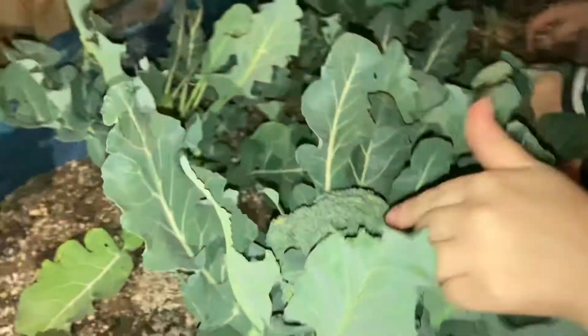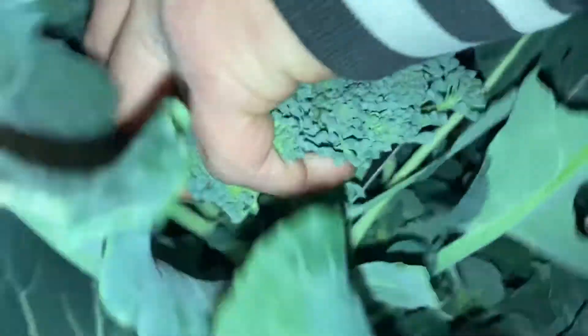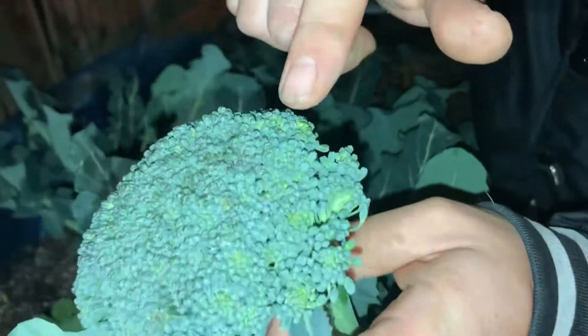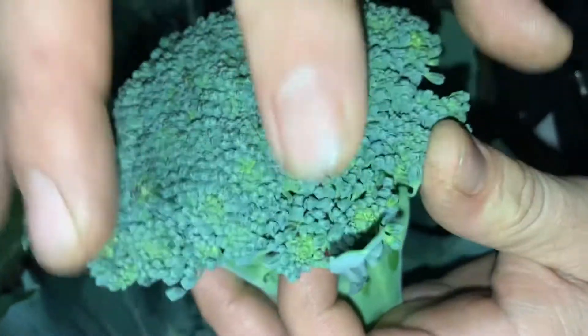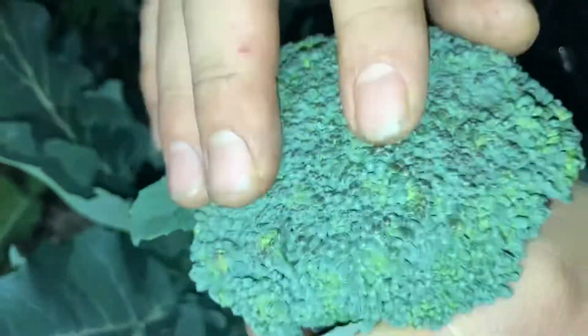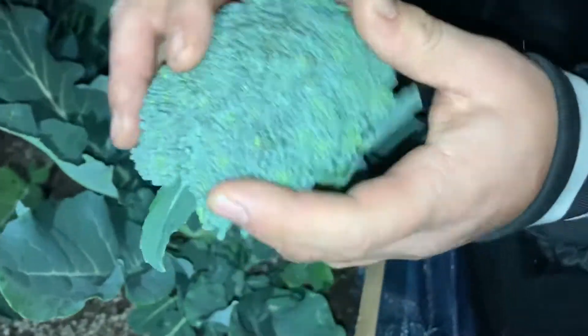All right, the second one — let's do it! Same thing, guys. I'm coming in here and I'm gonna give a slice right here. And there it is — look at the size of it. I want to show you guys all this splitting up: once it starts splitting up, you don't want to let it get all crazy like that. The tighter it is, the better it is. I kind of took too long. You want it to be real tight — that's when you get the best flavor. Once it starts splitting up and bolting, the flavor gets a lot more bitter.